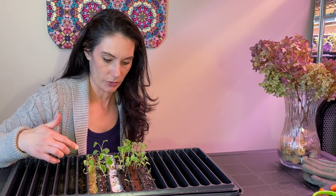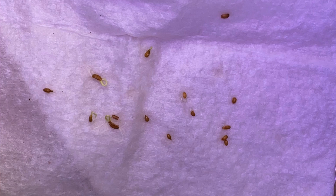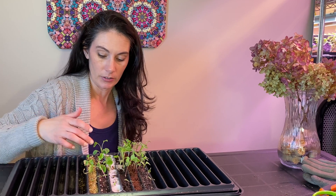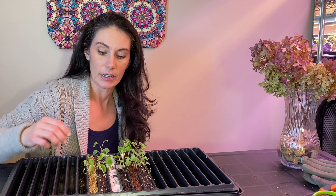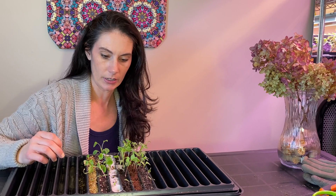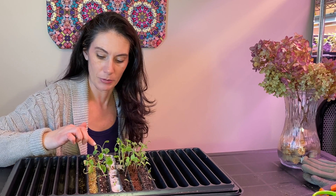I was quite certain that these would germinate no matter what medium I put them in, because seeds will germinate — you can do an easy germination test just on a damp piece of paper towel. Once seeds get wet, they want to germinate; they all have a little bit of nutrients in them to get started and have the energy to push through the growing medium and come up as seedlings. The more interesting part is going to be how they develop in these different mediums over the next couple of weeks.